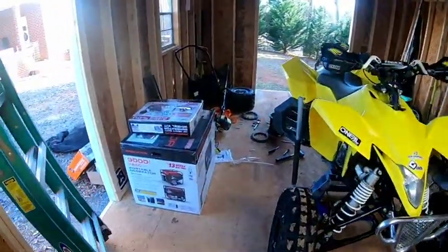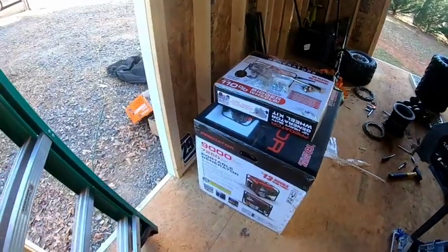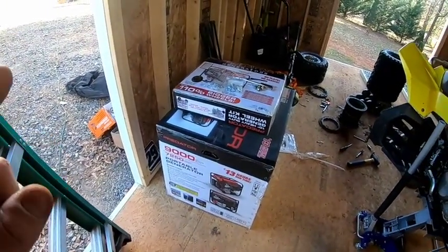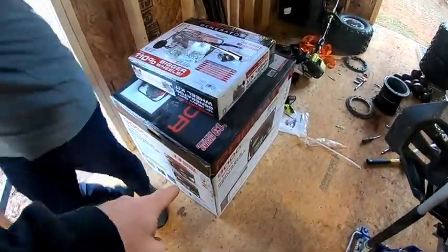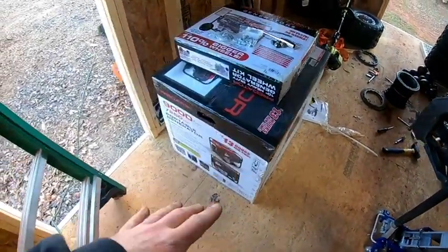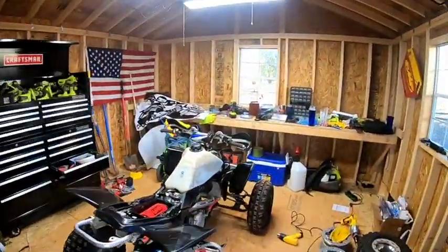All right, so we went to Harbor Freight — I didn't bring the GoPro like I always do, I gotta learn to keep recording everything. We got the 9000-watt generator. It's actually 20% off, so I think we picked it up for a little over 600 bucks — not bad at all. It's not the quiet one, which we don't care about. Got the wheel kit and the rafter.